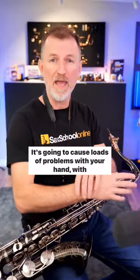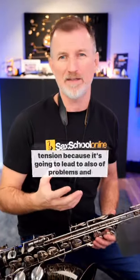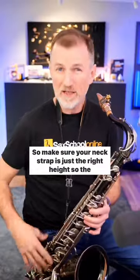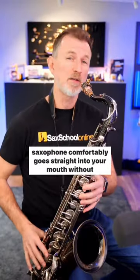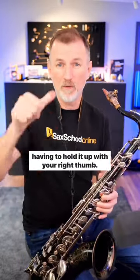It's going to cause loads of problems with your hand, with your forearm, with your shoulder. You don't want any of that tension because it's going to lead to all sorts of problems, and it's also going to slow down your fingers. So make sure your neck strap is just the right height so the saxophone comfortably goes straight into your mouth without having to hold it up with your right thumb.